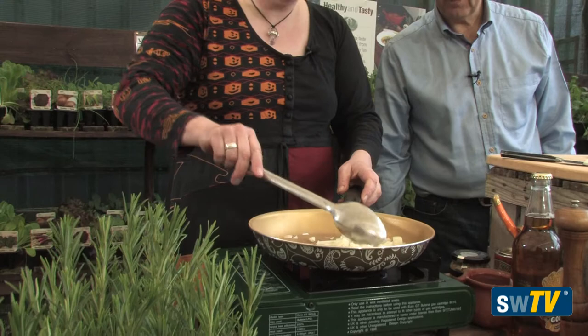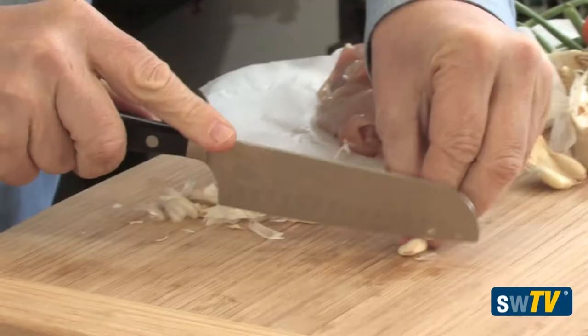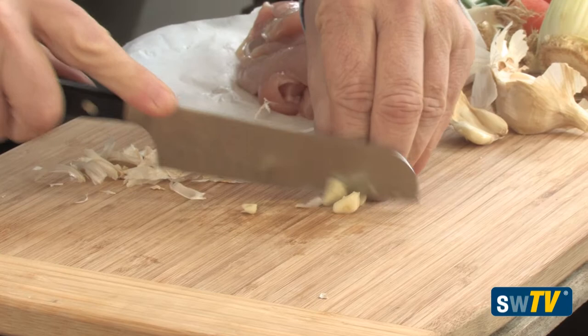We're just going to get those onions softening off a little bit. A little bit of garlic now - maybe one clove of garlic? I think one clove would be nice. It's good for you, garlic - good for your heart. Let's go for two then. Lovely. Now we are eating this afterwards, aren't we? We definitely are. We'll get the recipe up on the website as well so everyone knows how to cook it.